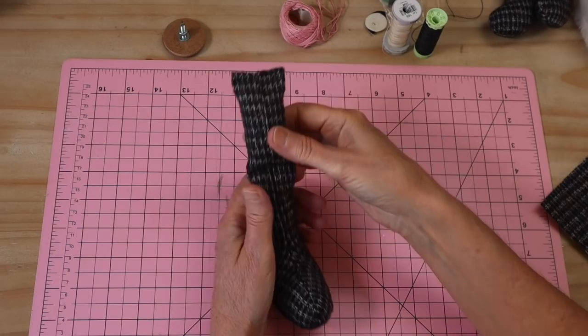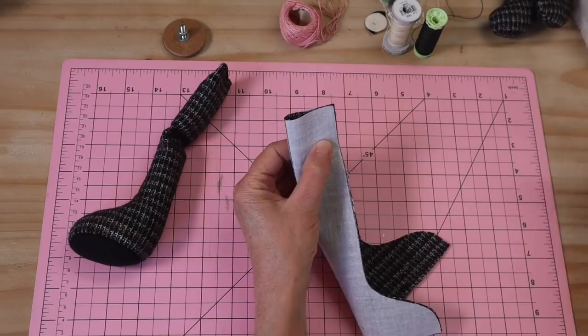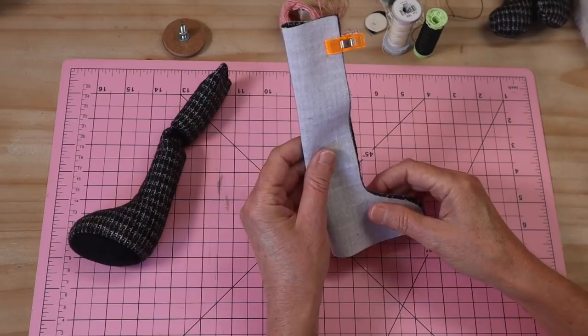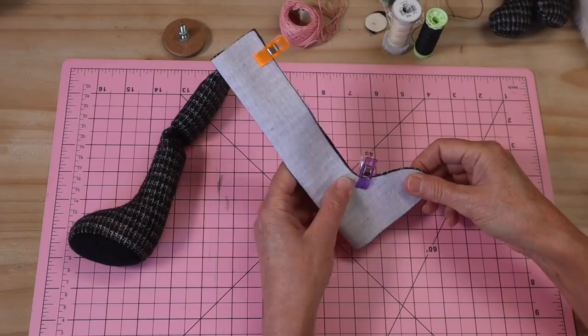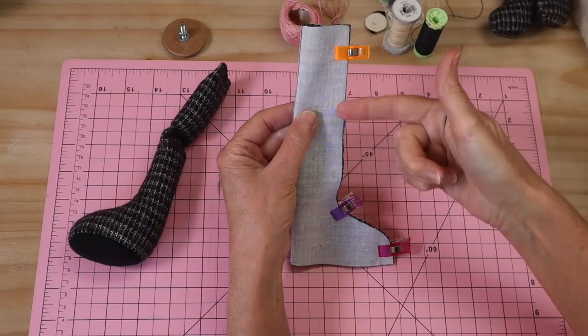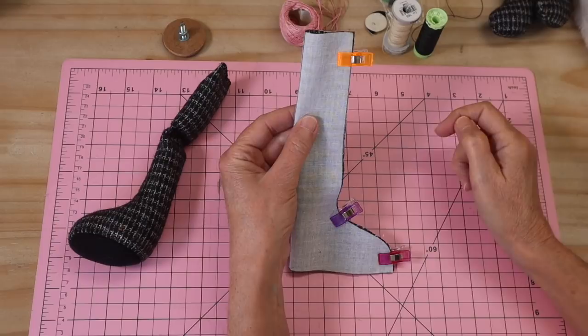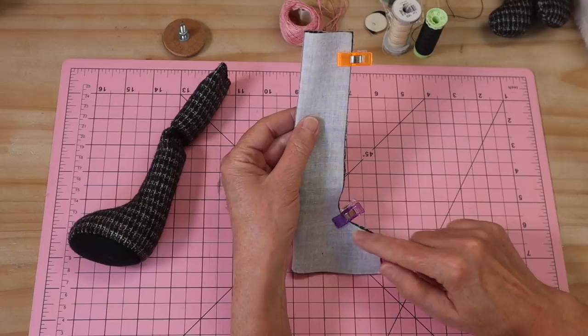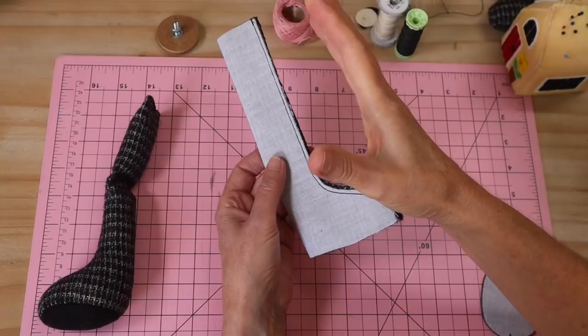Make sure both arms are filled the same. Set those aside and move on to the legs. Fold your leg pattern piece in half, pin or clip the front edge all the way down to the toe, and stitch from the top all the way down to the toe with a 5mm seam allowance. Leave the foot section open for the foot pad and the top section open for turning and filling. Sew the seam twice for strength.